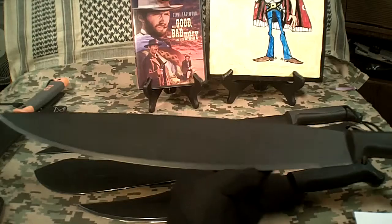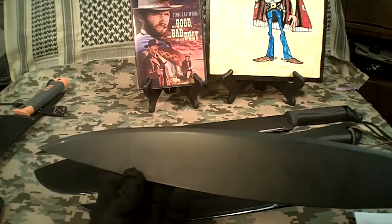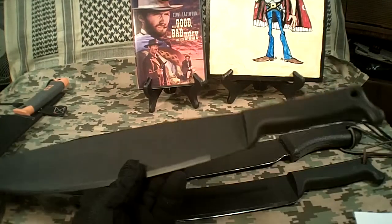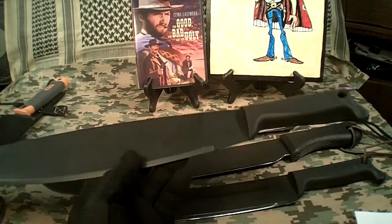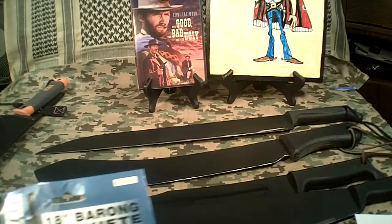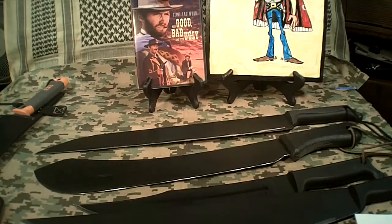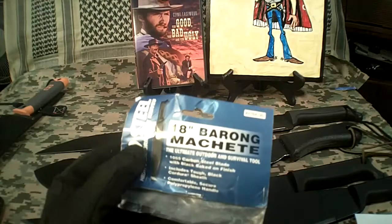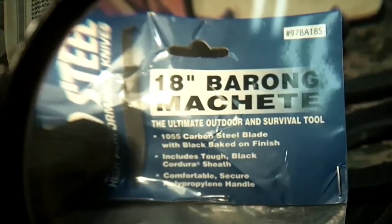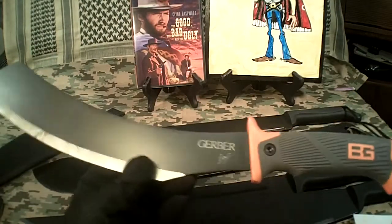I do like the Cold Steel machetes for their price — all of them are less than $30, and you can really bang on these things and get your money's worth out of them. Now I'm going to read the label that comes with it. It's an interesting label — it says it's the ultimate outdoor survival tool. I'm sure the guy who made this Bear Grylls machete by Gerber would take exception to that. It also mentions the 1055 carbon steel and the Cordura sheath.